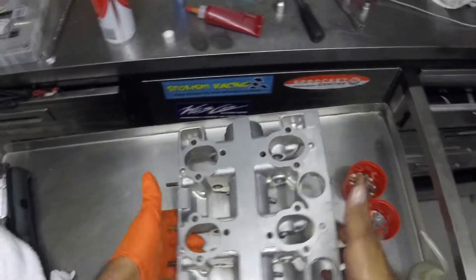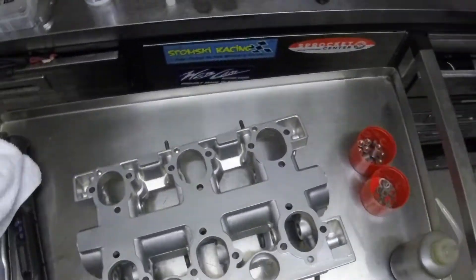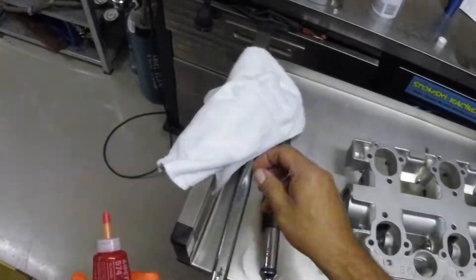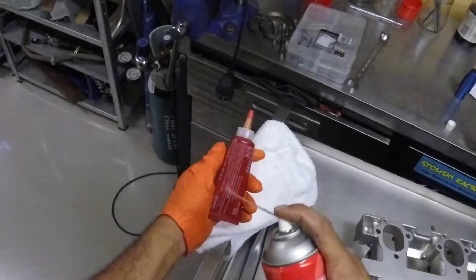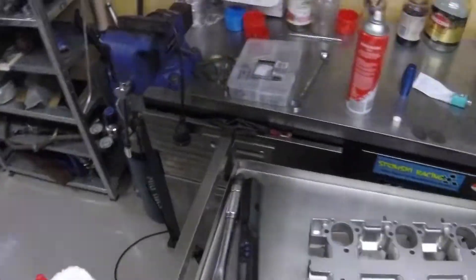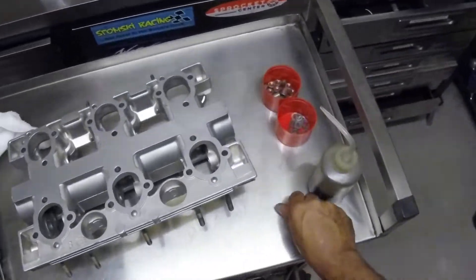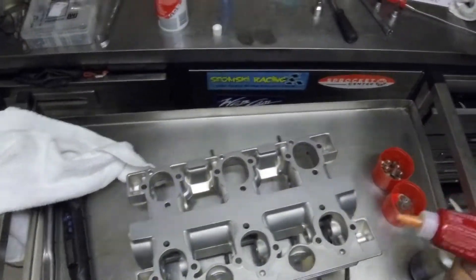The camshaft tower has already been degreased. Now it's time to apply our sealant. We're using Loctite 574, which is anaerobic, meaning it basically sets when there is an absence of oxygen. The good thing about this sealant is that it gives you plenty of time to work - about 30 or 40 minutes after you've put the two parts together. You can apply the sealant to the surface and just leave it there, it will be fine.